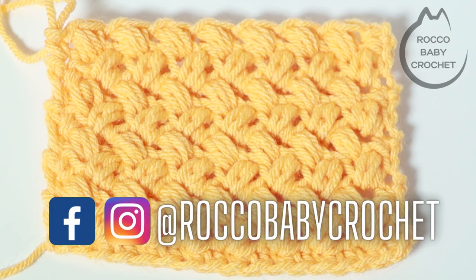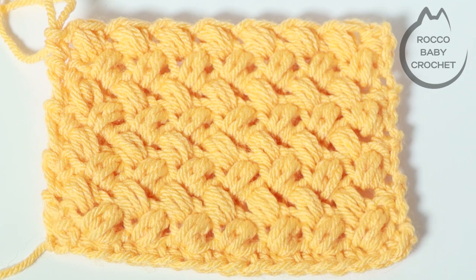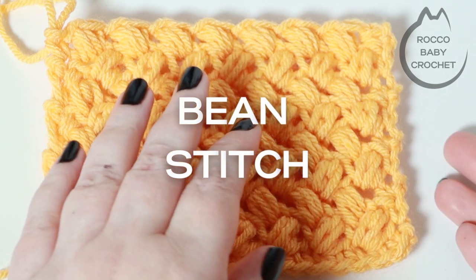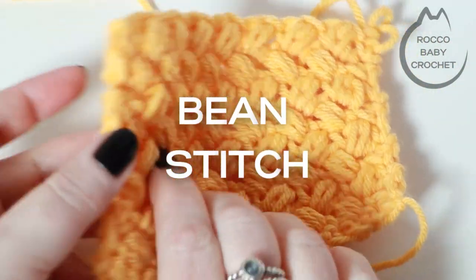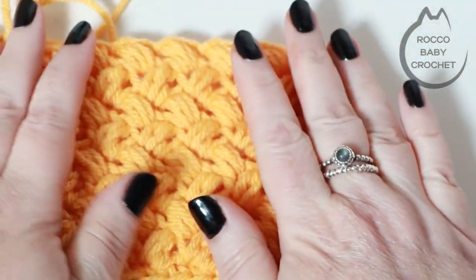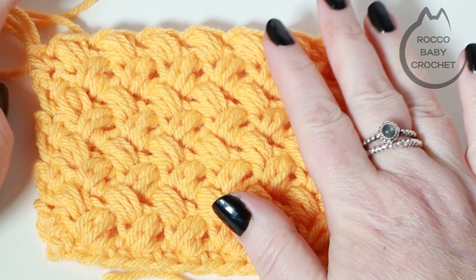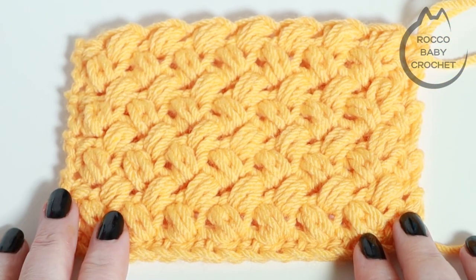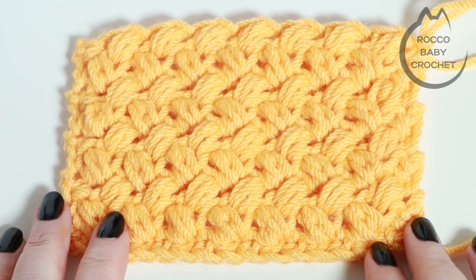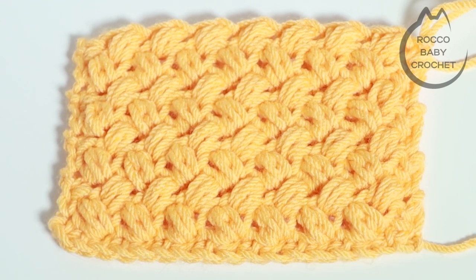Hi everybody, welcome to Rocko Baby Crochet. I've got a quick stitch tutorial for you today and we're going to learn the beautiful bean stitch. This is a reversible stitch so it looks the same on both sides. It makes a lovely thick fabric and it's pretty beginner friendly as well — it's a one row repeat. All you'll need is your chosen yarn and the recommended hook for that yarn, so let's grab our hooks, yarn, and a cuppa and learn the beautiful bean stitch together.